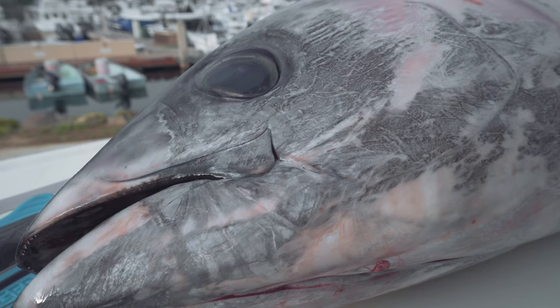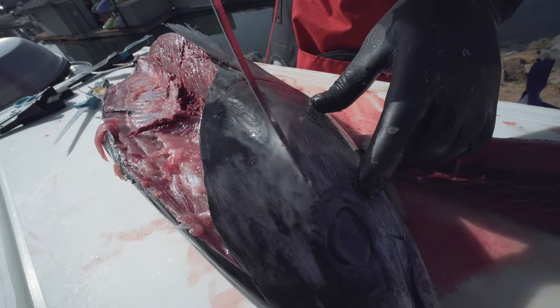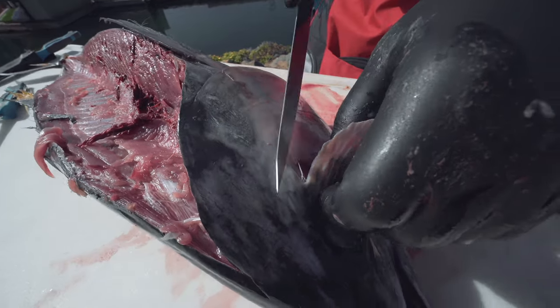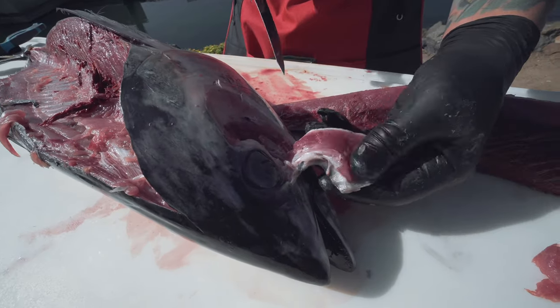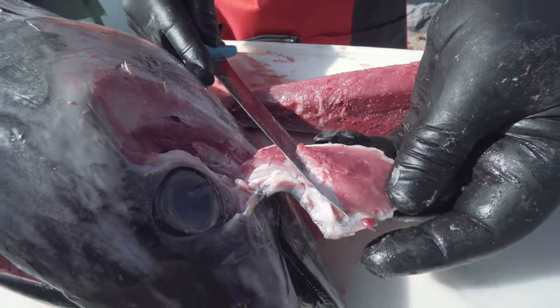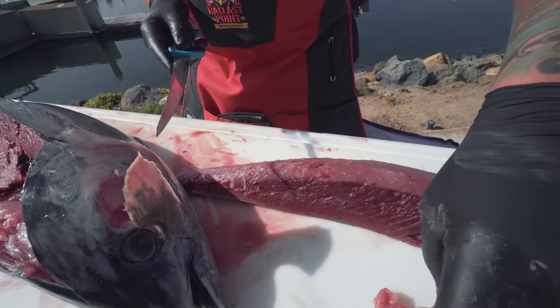These tuna have cheek meat that you can utilize. This one's a little small, but you can cut the cheek meat out right in here. You can see the cheek meat right there — that's actually really good meat. On the big ones, that's like sushi grade stuff right there. Follow the structure.